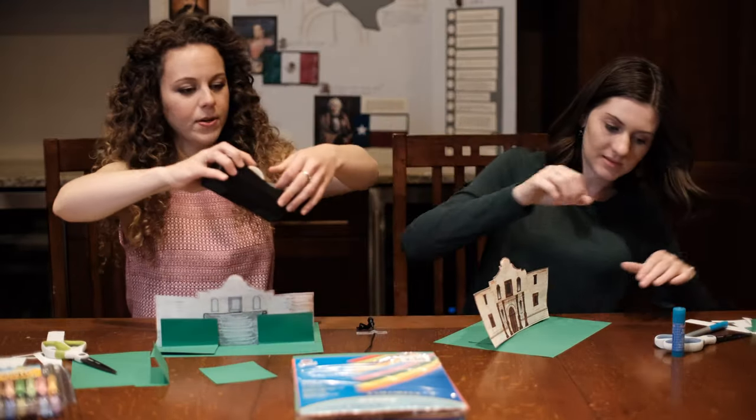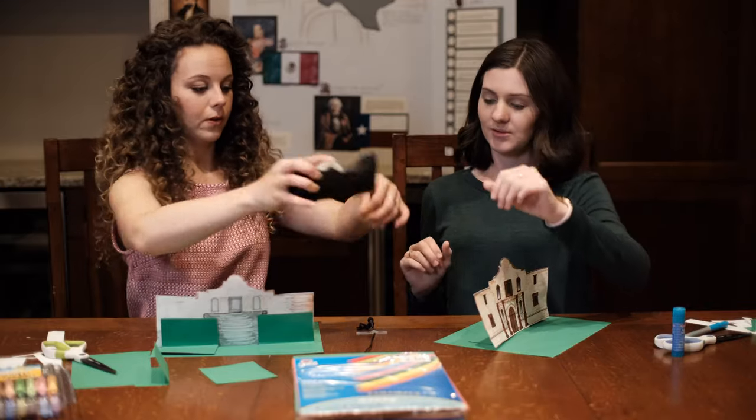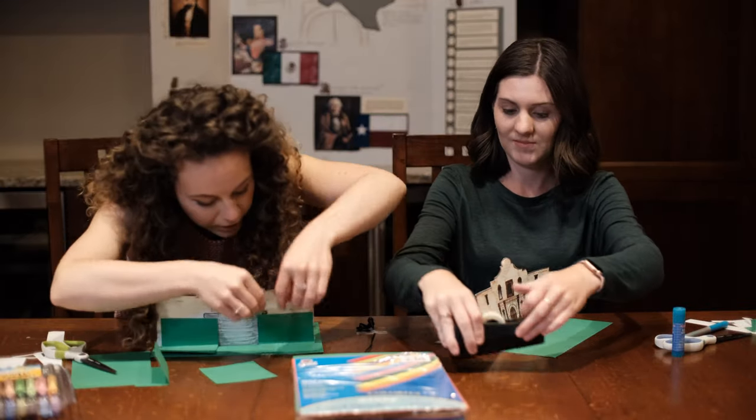I'll use tape. You can use tape or glue — it really doesn't matter, whatever you have.